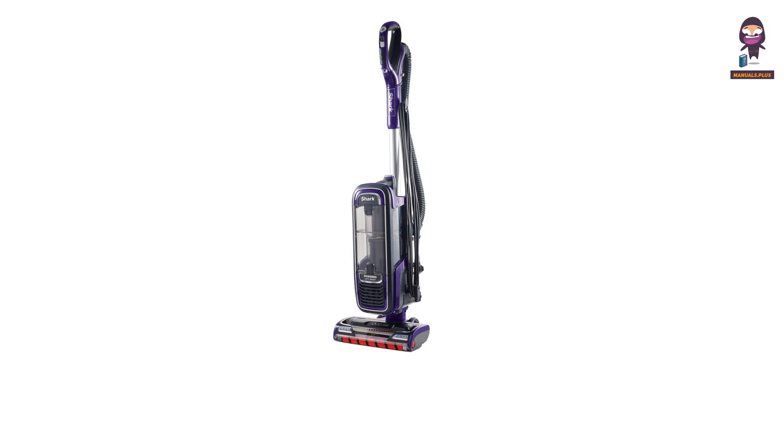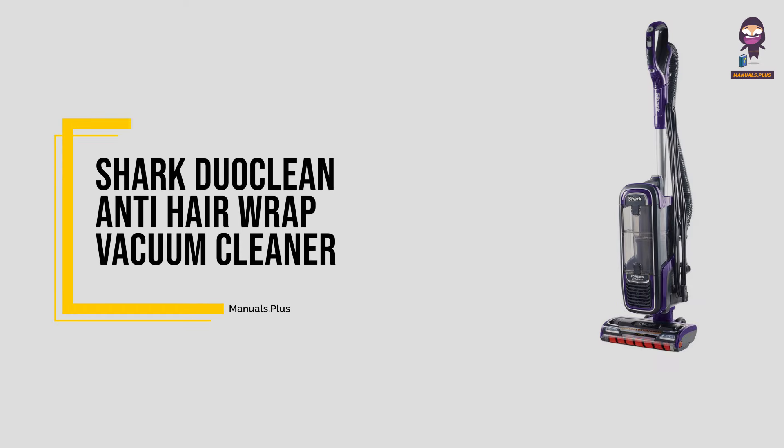Hey everyone. In this video we're going to take an in-depth look at the Shark Duo Clean Anti-Hair Wrap Vacuum Cleaner.